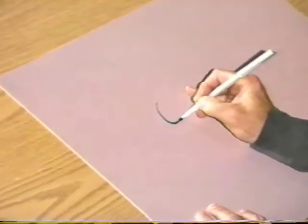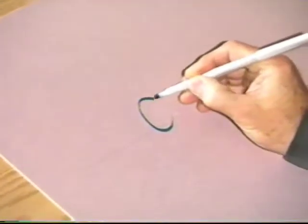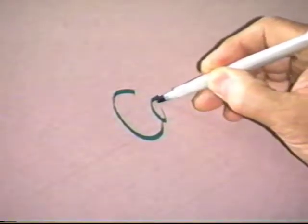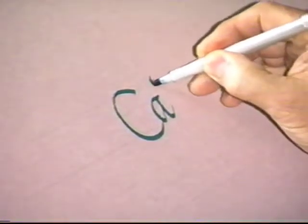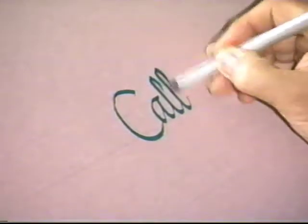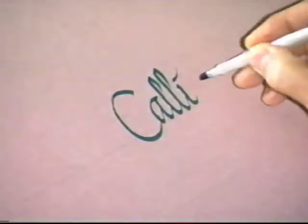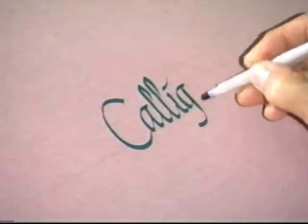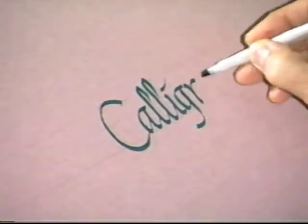I'm going to letter the word calligraphy and then talk a little bit about what's going on here. As I do this word with a marker, you can see that I'm actually building the letters in pieces. That's what makes it so nice and easy for anyone to do. It's really building letters piece by piece and not writing them. It really has no bearing on your handwriting. Piece by piece I'm building these letters — I'm not writing them — so it makes it within the reach of anyone to do.